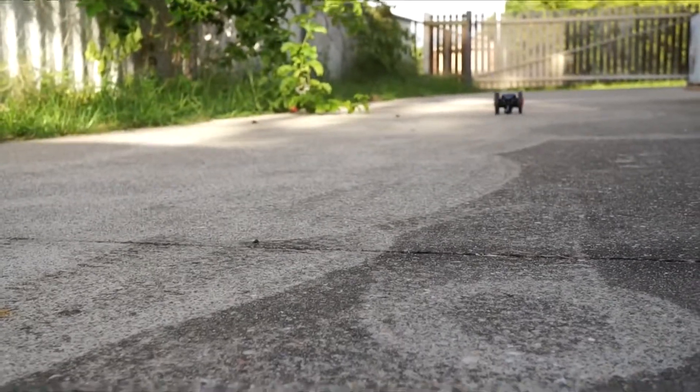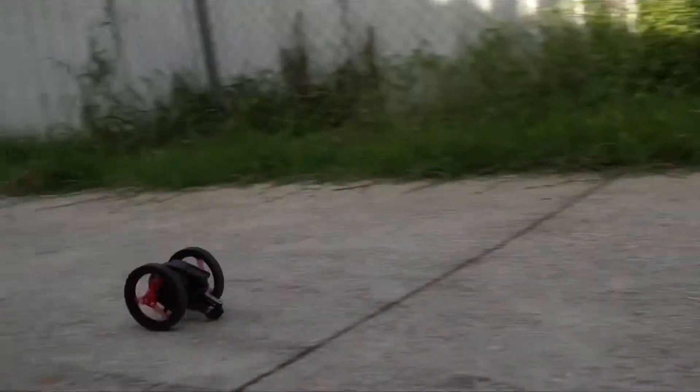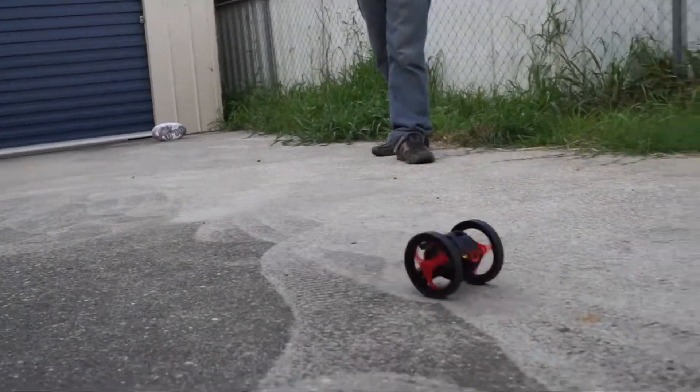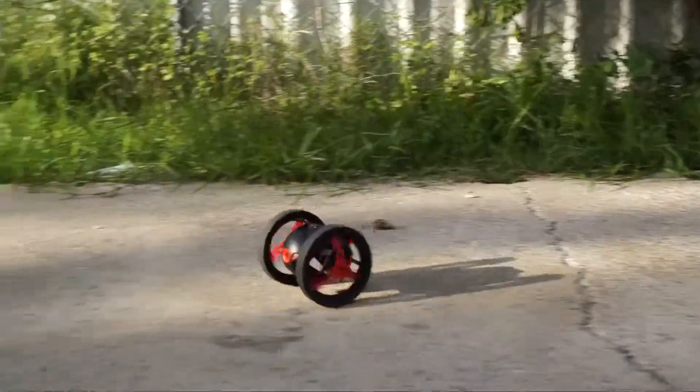Off we go — and it's definitely a bit quicker, but when you try and turn, it just rolls over and crashes. It's got no manoeuvrability; it just keeps rolling over. It's kind of almost comical and fun.